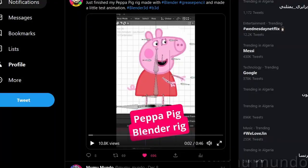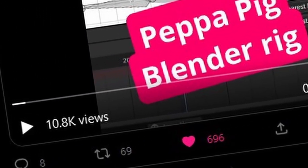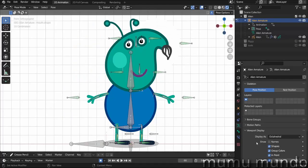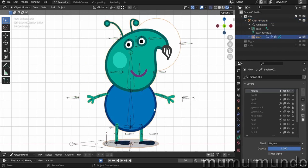Hello guys! This Peppa rig was a huge success — it was really unexpected, so I'm making a video to show you how it is made, how it is rigged, how the drivers are made, etc. Before it starts, I put this file on Gumroad for sale for five dollars.